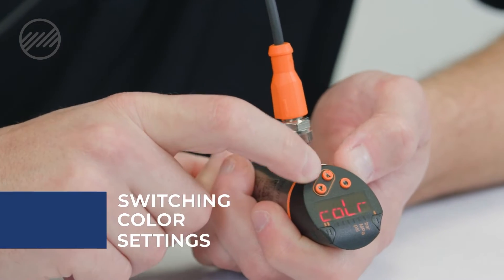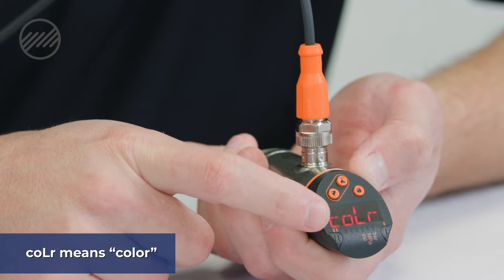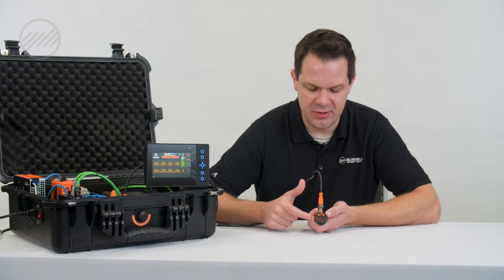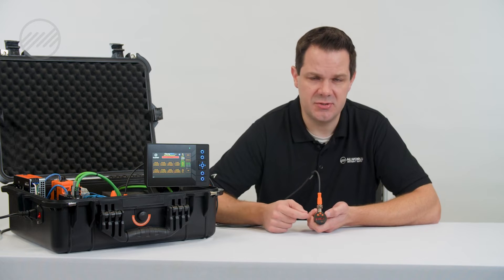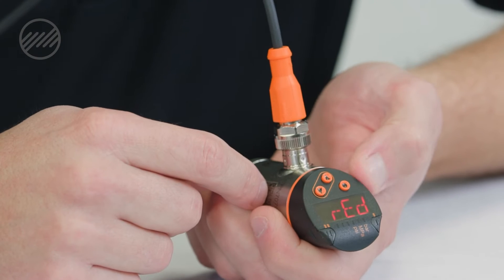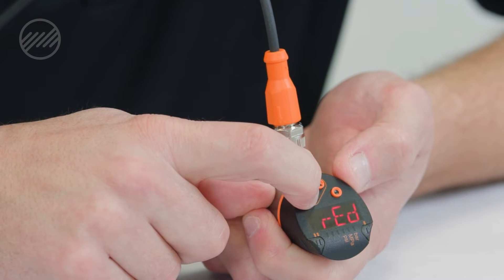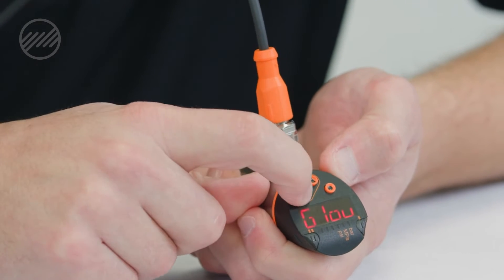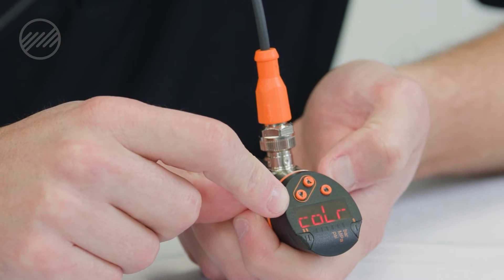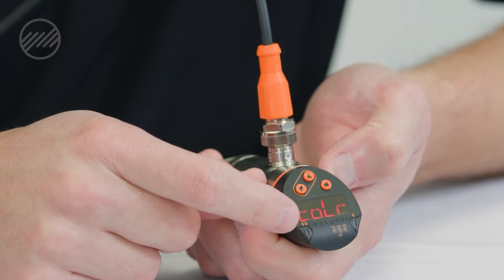You can scroll through these menus, and if you go up one to color, you can see right now that our color is red — the display is in red. There's a green color option, and there's also the option to have it change color when the switch is met. I would hold my down arrow while it flashes, and that allows me to scroll through my different color options. I'm going to select green for our color, and when we get back to the main display, it will be in green.